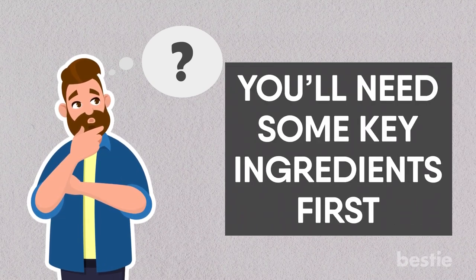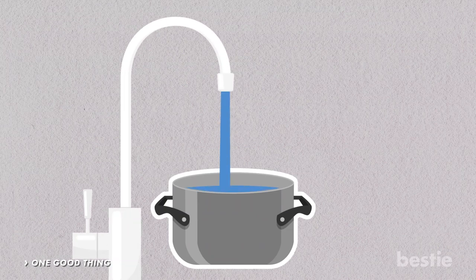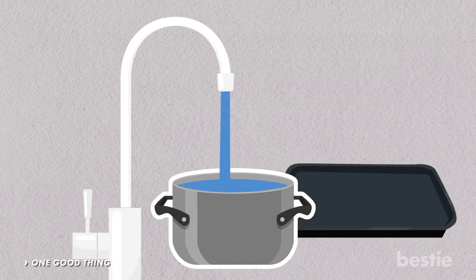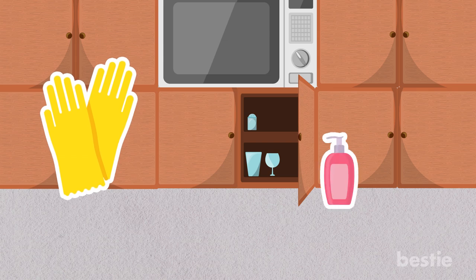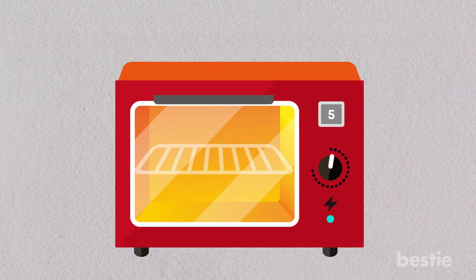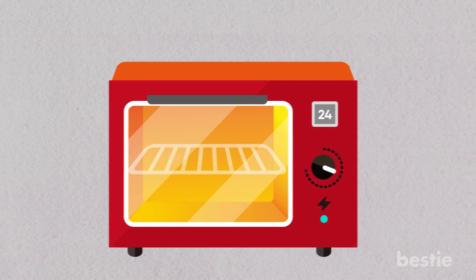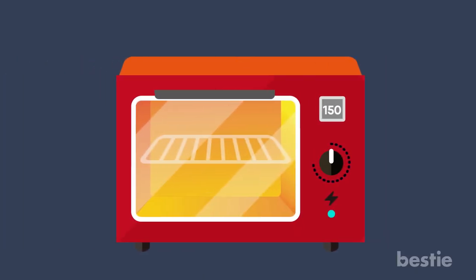You'll need some key ingredients first, so grab a pot off the counter and fill it with water. A baking dish should also be available. Once that's completed, reach into the cabinet below the microwave and grab a pair of rubber gloves, dish soap, and a scrubbing pad with ammonia. Preheat your oven to about 150 degrees Fahrenheit, and while preheating is underway, make sure your boiling water is on the stovetop.